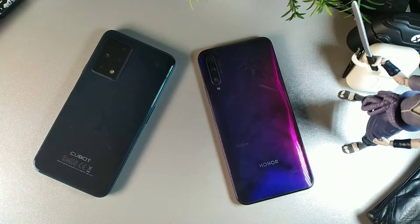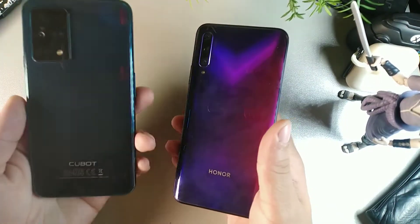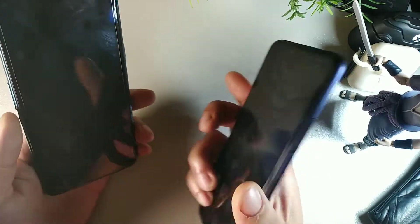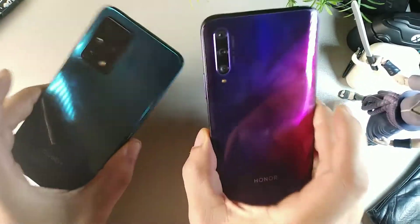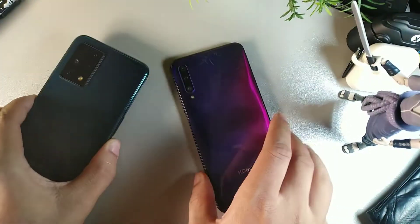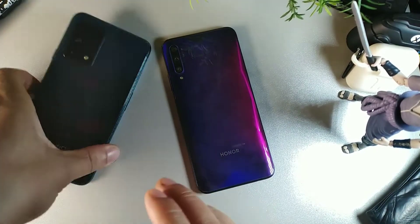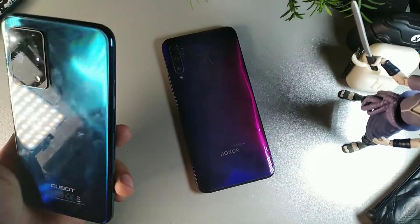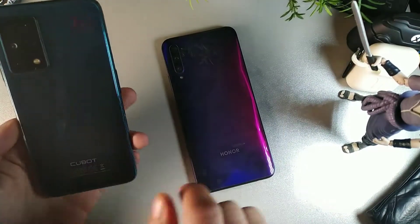The first thing I want to cover is the weight of both devices. The Cubot is heavy — 212 grams — it feels really heavy in the hand. The Honor 9x Pro is 206 grams, so it's the lighter device. The Cubot's weight probably has to do with that large rectangle on the back, but it has a nice substantial feel. It has a glass finish on the back which catches fingerprints really easily.